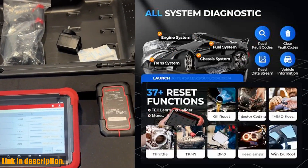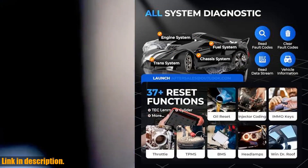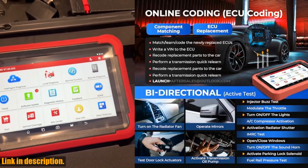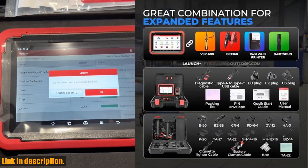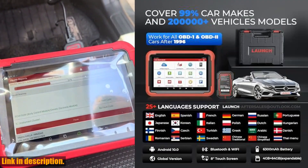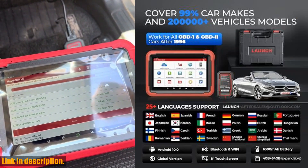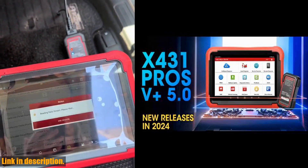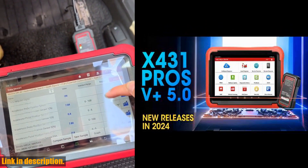This tool has also added CANFD support, allowing for seamless diagnosis of a wider range of vehicle models using advanced CANFD protocols. In addition to all of this, the Pros V5.0 Scan Tool Elite also supports over 37 reset services, adaptation, initialization, and matching, as well as smart bi-directional active test capabilities.